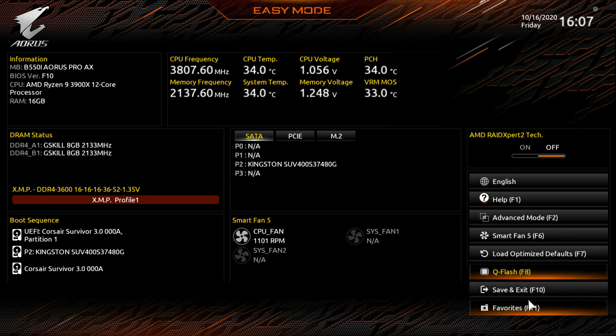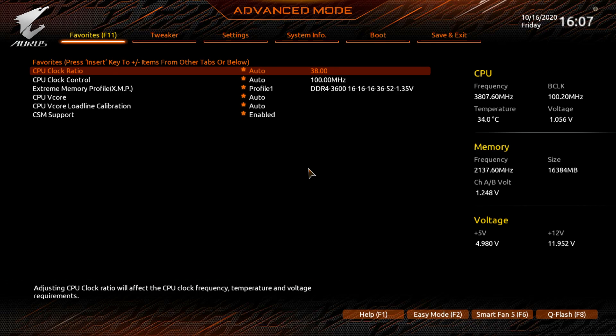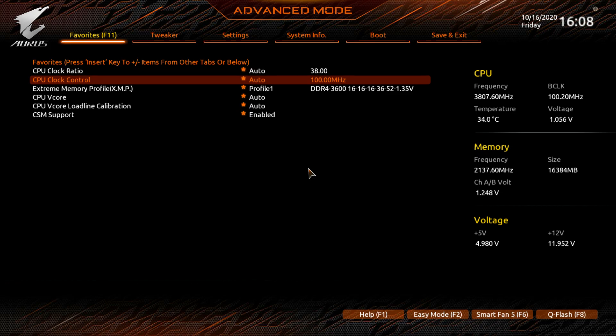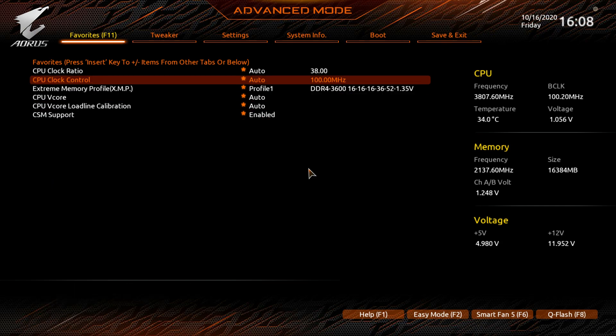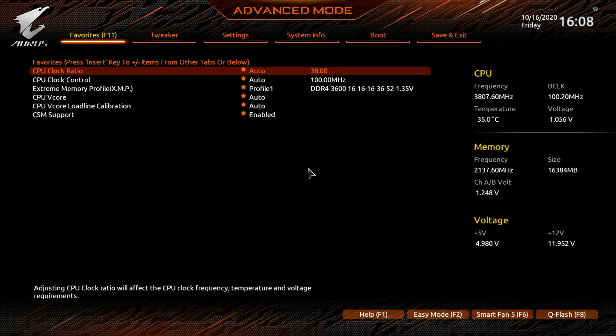Under save and exit you'll find Favorites, which drops you into Advanced Mode. You can toggle between Easy Mode and Advanced Mode with F2. In Advanced Mode, the Favorites menu lets you add any BIOS setting for quick access. For example, I have CPU Clock Ratio, XMP, V-Core, Load Line Calibration, and CSM Support pinned there.